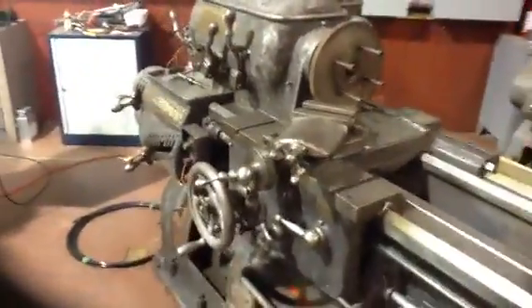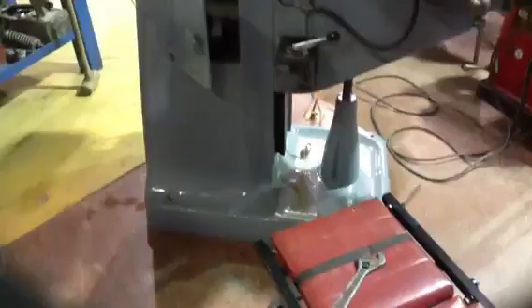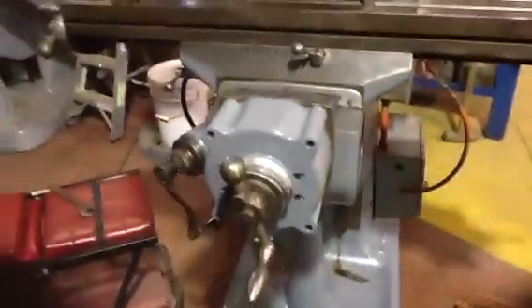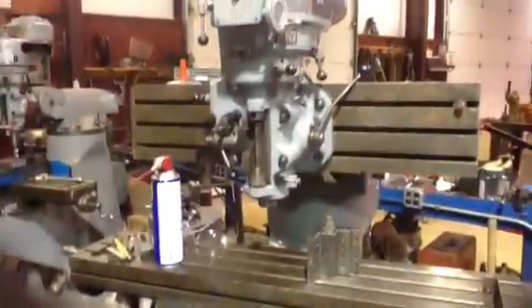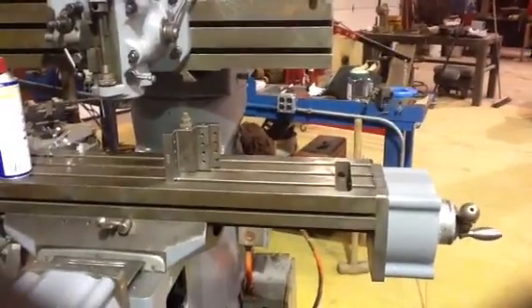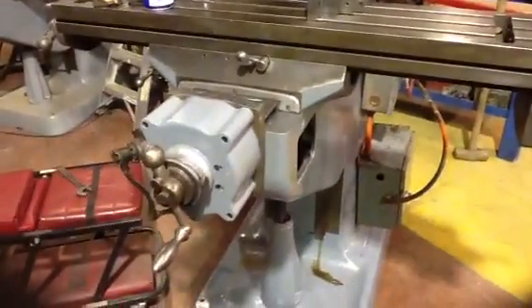Next we'll be finishing that one. We just painted this Bridgeport - it's looking good. Got some nice smoke gray on it. Got the ways all oiled up. She's looking sweet.